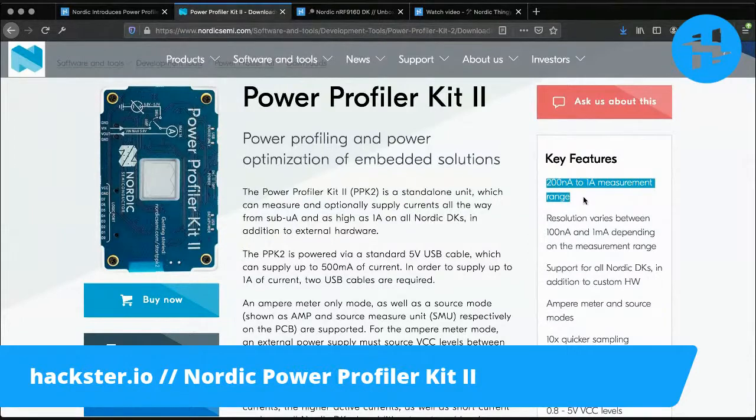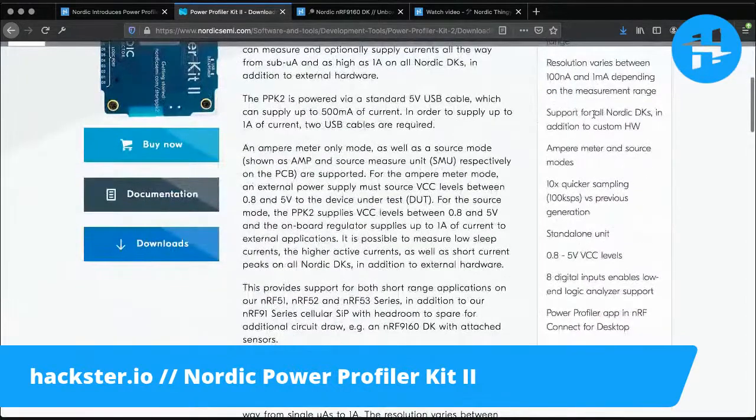Hard numbers: 200 nanoamps to 1 amp measurement range. Don't put more than an amp into this, but it's really designed for optimizing embedded solutions, IoT solutions, low-power solutions. Resolution varies between 100 nanoamps and 1 milliamp depending on the measurement range. And again, support for all Nordic DKs in addition to custom hardware — you don't have to be working with a Nordic kit in order to use this, but it is out-of-the-box compatible with all of those.